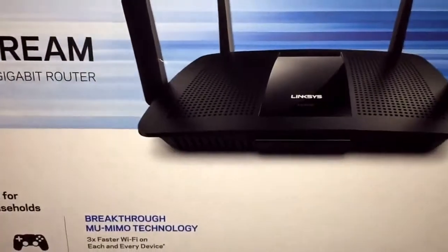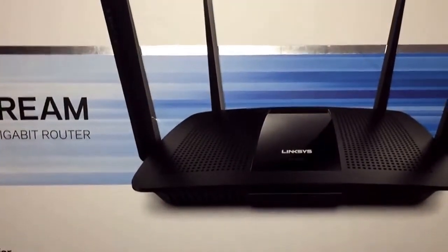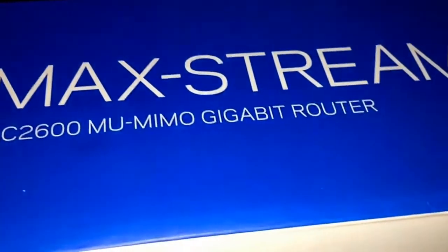If anything, I just chose it because it's AC 2600. We have a lot of wireless equipment here at home, and AC 2600 should do us fine in terms of bandwidth and everything — that's the only reason why I got this router.